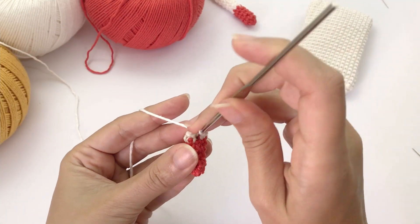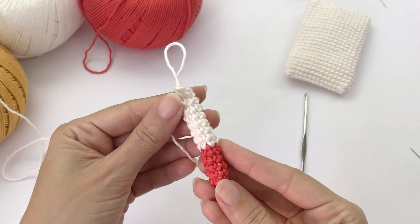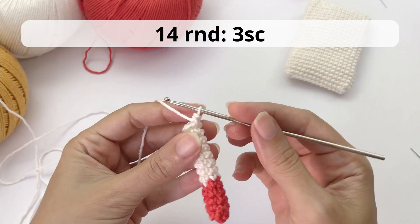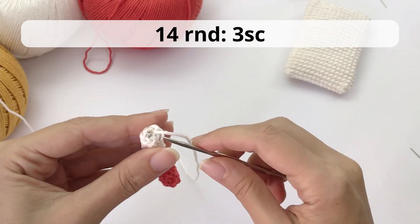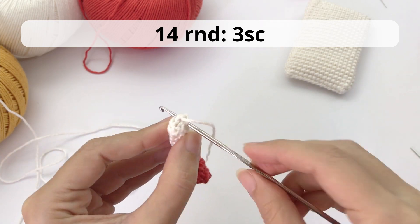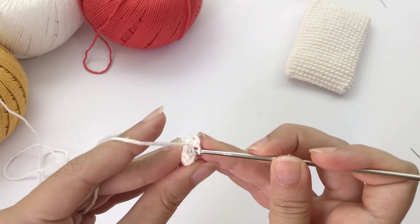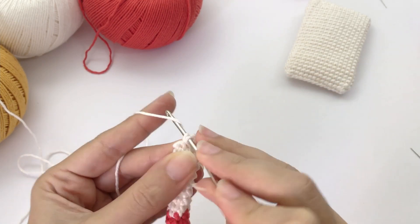Here you don't need to add stuffing material. So this is how it should look once you finish round thirteen, and now we move on to round fourteen, the last round. You'll work three single crochet — six single crochet in total — so you're going to flatten this and crochet together one side to another: three on one side, three on the other side, crocheting them together.